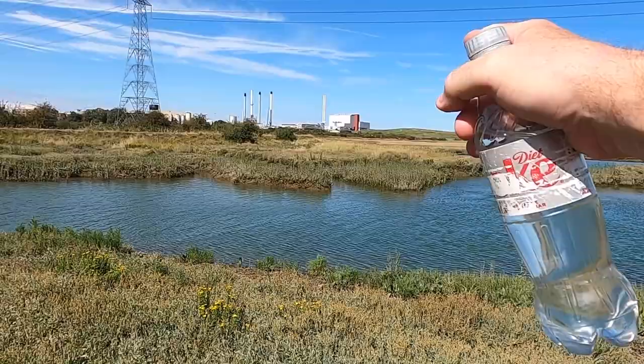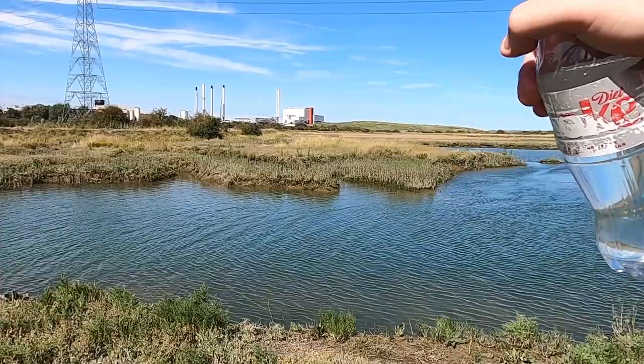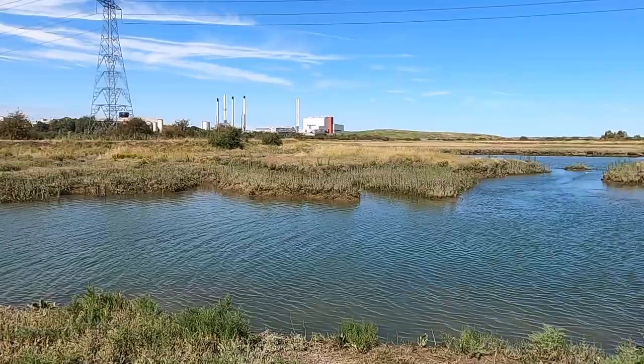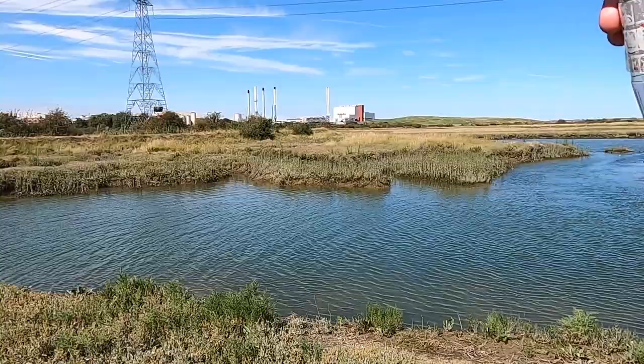That's the Hemsley paper mill over there. It's not producing anything at the moment because you've got no steam coming out. Because when you're making paper, you generate a lot of steam and energy. Which is quite good when it's running because you get good pictures of all this steam coming out by the towers.